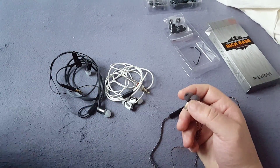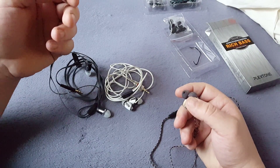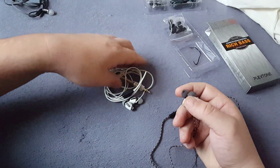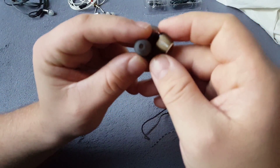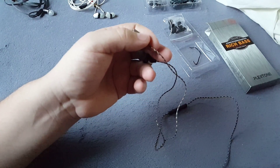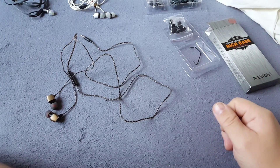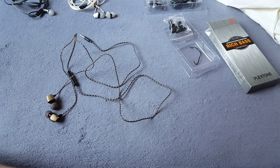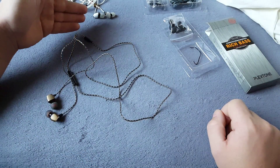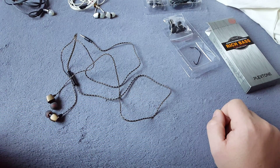Let's check how good they sound. I will compare them to Klipsch S4 and Klipsch S6. Klipsch S4 is better than S6 for me — the old one sounds better, that's strange. But this video is not about Klipsch. There's not much bass on them, very nice details, pretty good mids, not that much bass compared to the Klipsch. Klipsch has a lot of bass.